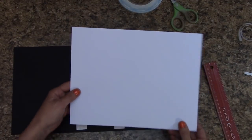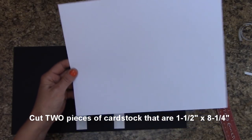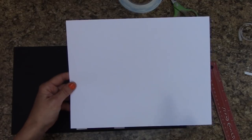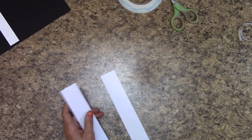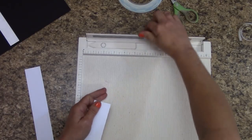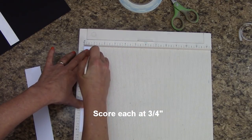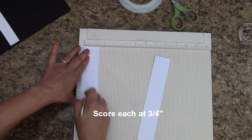Grab a piece of white cardstock — we're now going to cut to cover our Tyvek. Cut two strips that are one and a half inches wide by eight and a quarter inches long. Let's get our scoring board out. We are one and a half inches wide. At three quarters of an inch, we are going to score each one. Then we're going to fold on that score line.